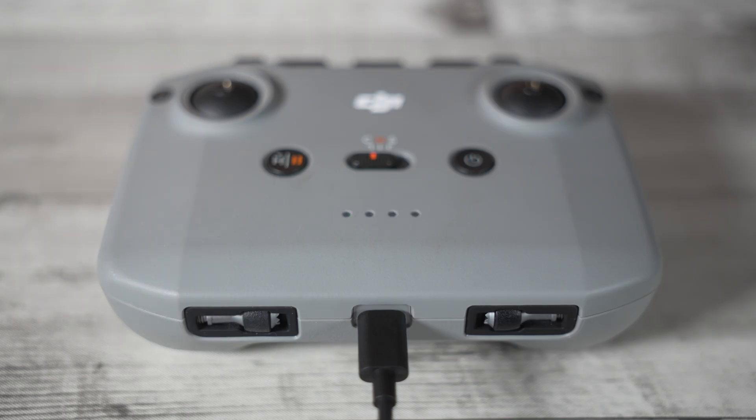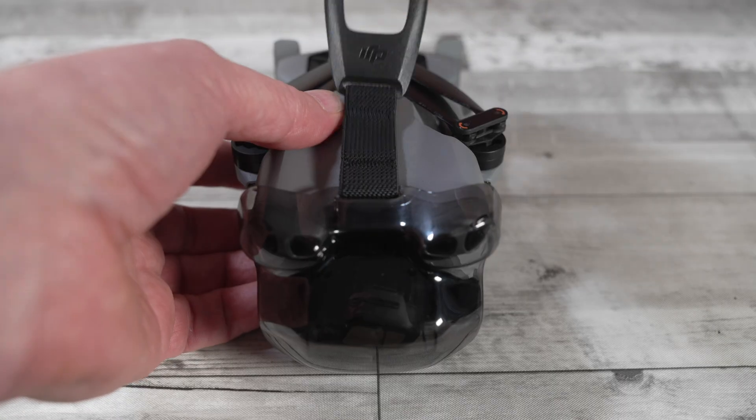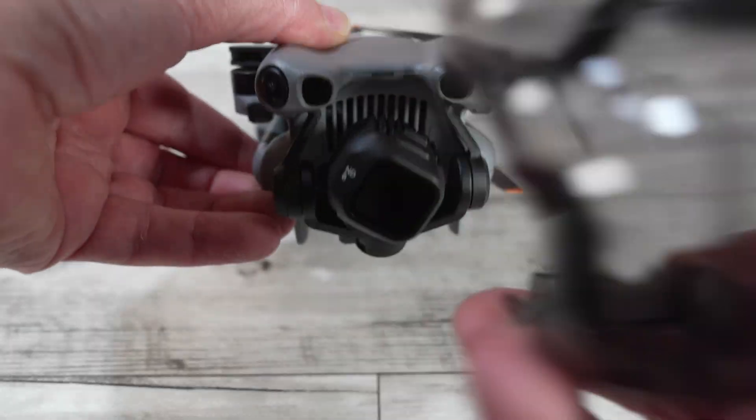Next, the hardware itself. Before powering up your drone, always remember to remove the gimbal protector. This little bit of plastic is often forgotten by new pilots and is a fast way to get a gimbal stuck error or damage your gimbal when powering on the drone.